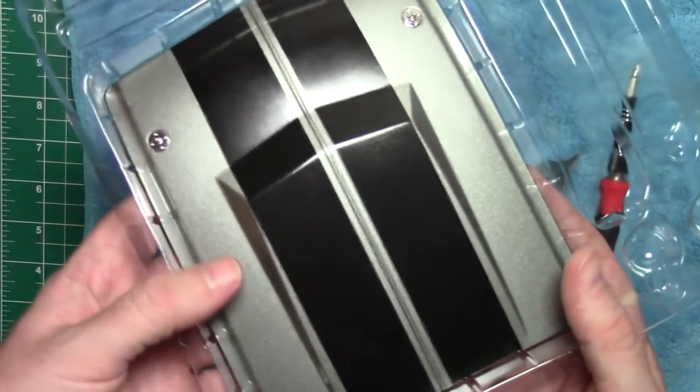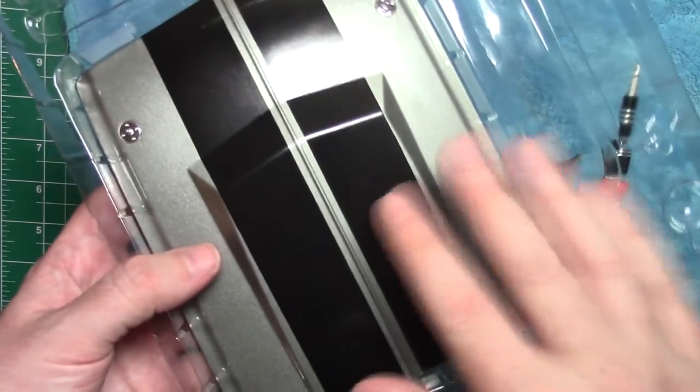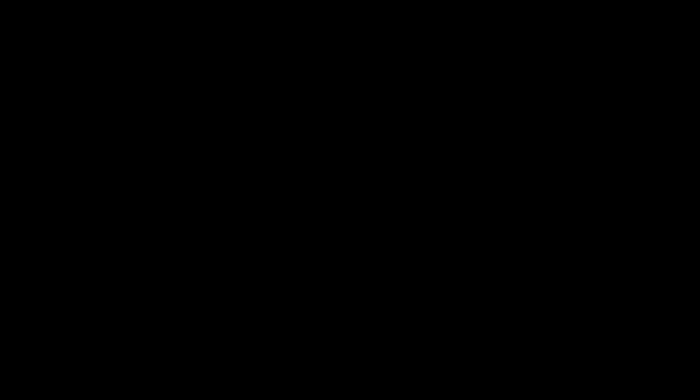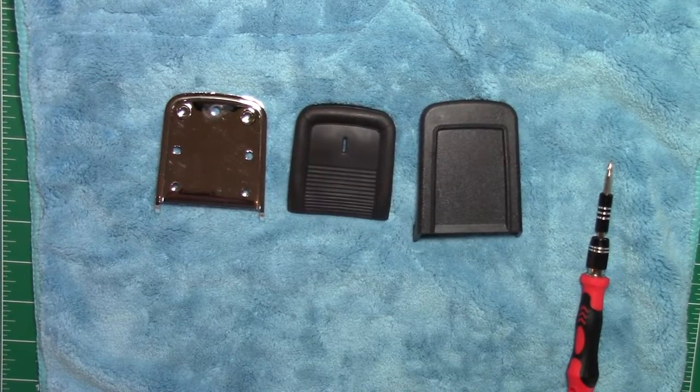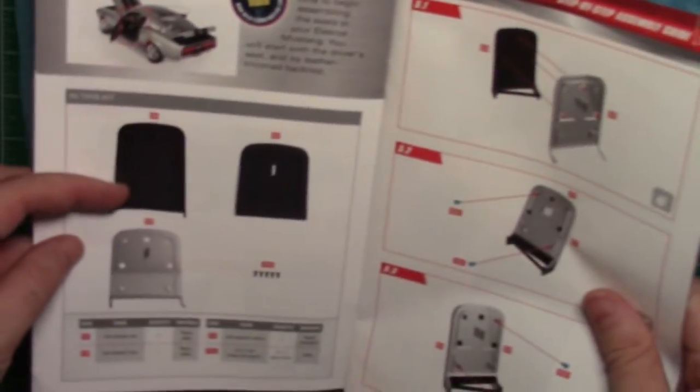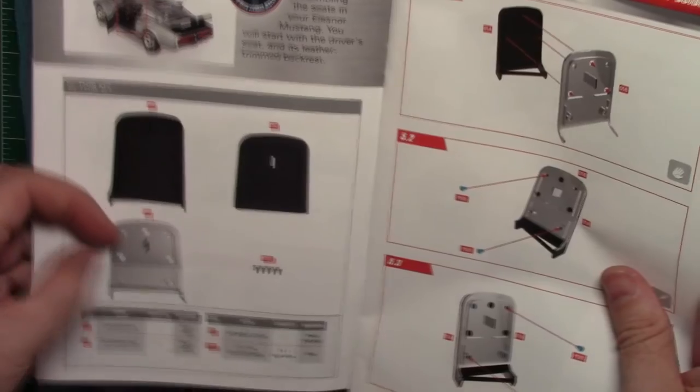We're not going to use the hood right now — save it for later, keep it in the box so it's nice and safe. Step four done. I'll get stuff cleared away and bring in step five. So step number five is a pretty easy one — it's just a backrest for the seat. Three parts here and a couple of screws.